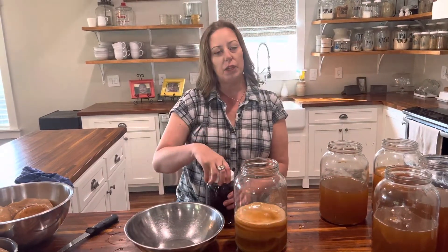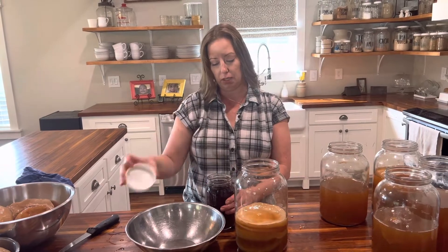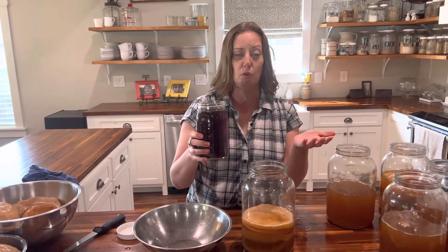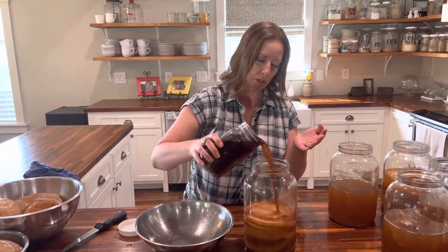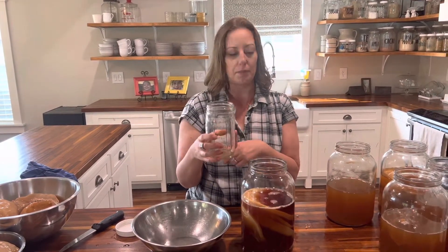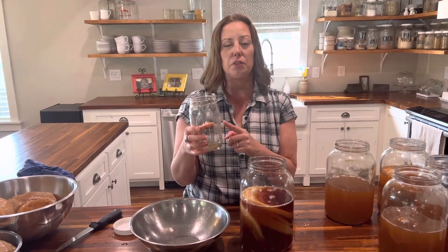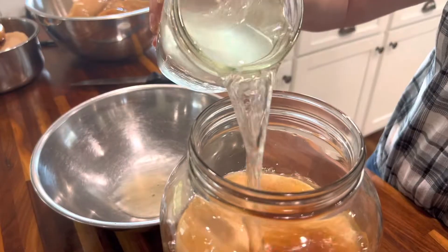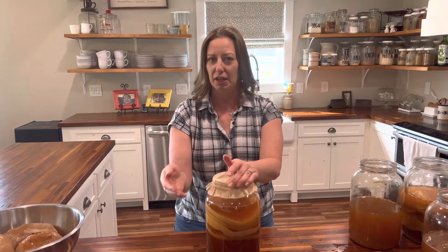Then you want to refresh it with freshly made sugar tea — really all this is is the sugar tea you make whenever you're going to make a normal batch of kombucha. I'm going to put that in there to refresh it, and fill it up one more time with good filtered water. That's all it takes to make your scoby hotel. Put it wherever you keep your other brewing kombucha. When you're ready to make a new batch, take a scoby out, take a cup of kombucha out, and make your new batch.